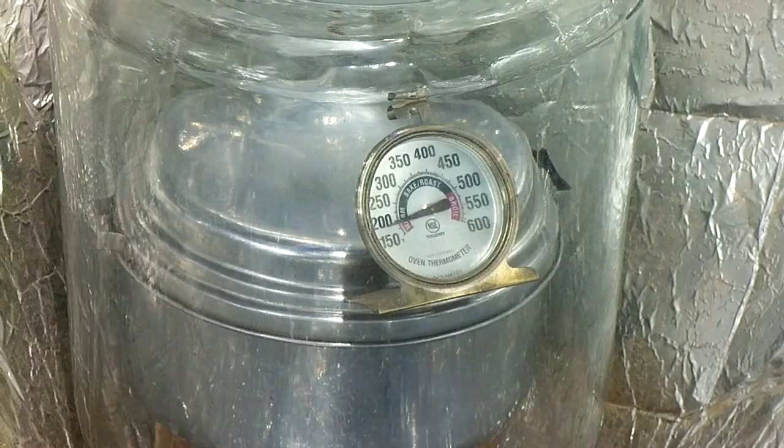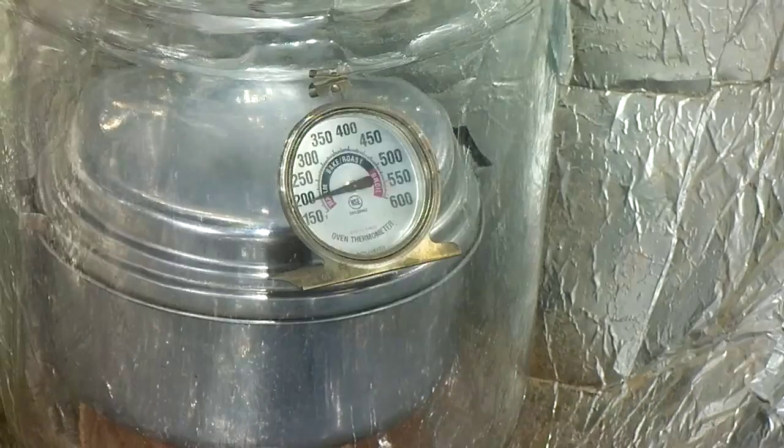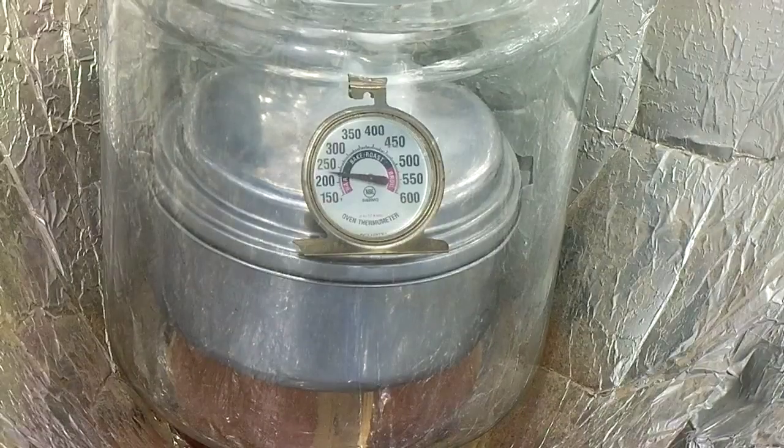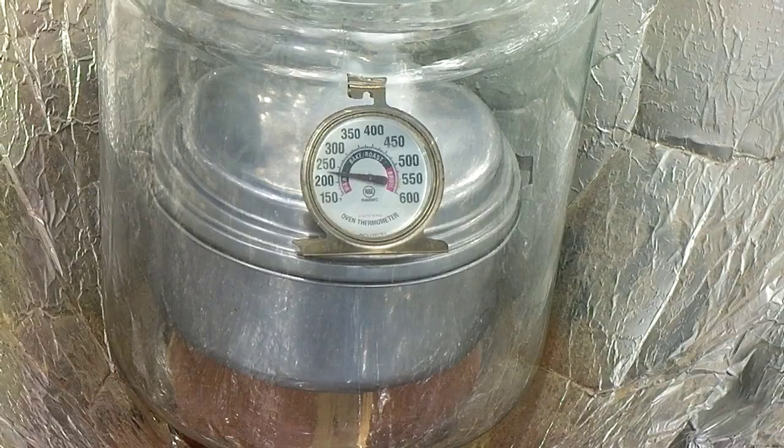I've had it out here for about three minutes and it's hitting the 200-degree mark inside. The sun went behind the clouds for a little while and we're still rolling about 225 degrees or something like that.